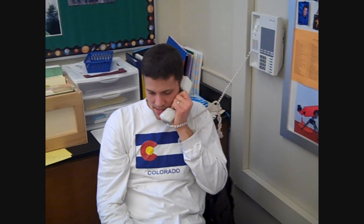Dude! What's up? Hey, it's the Dude. I know. Yeah, oh, that's cool.